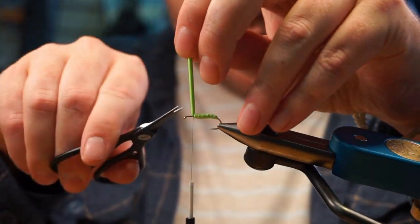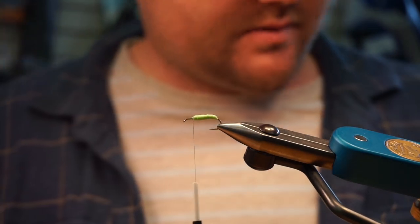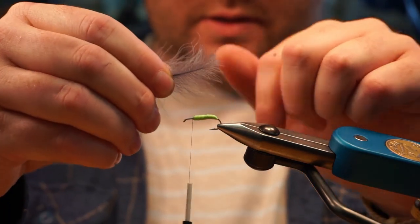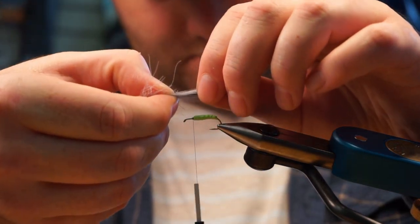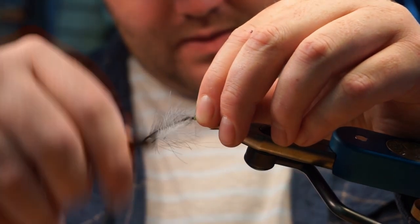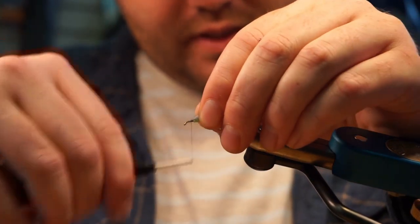Tie it off leaving a good bit of room in front, just behind the eye, for the wing and hackle. For the wing, I've got some CDC — super select CDC from Hairline, really nice stuff that comes in big bags. I'm using four feathers lined up: two gray and two blue dun, a darker gray and a lighter gray on top. You can stack them however you want. Just measure those up just past the bend of the hook and tie them in. It got a little unruly but that's okay — trim those off and clean up the butts.